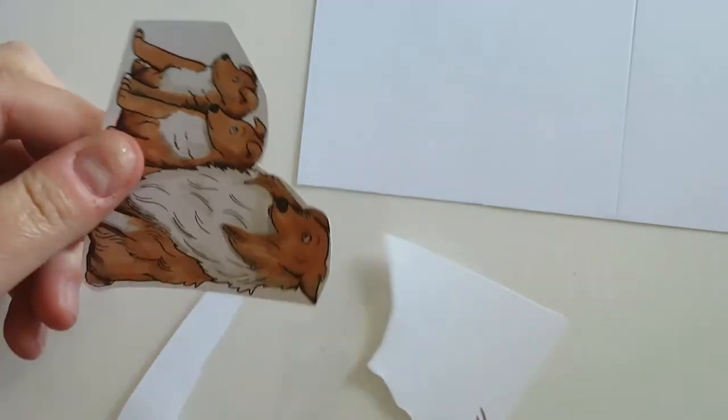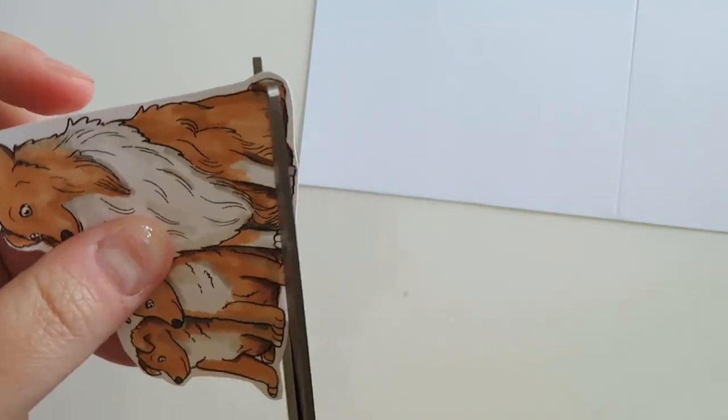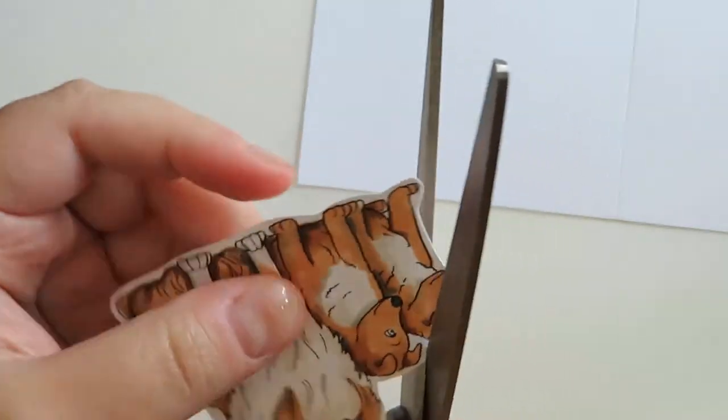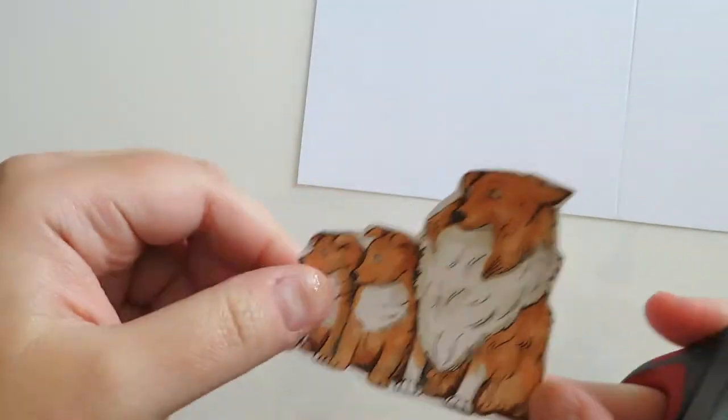Now that I've got them all colored, I'm just going to go ahead and fussy cut them. I do have a Brother ScanNCut and I could have used that, which is a great option, but I'm just going to fussy cut them today because I really just wanted a simple card, nothing too fancy.